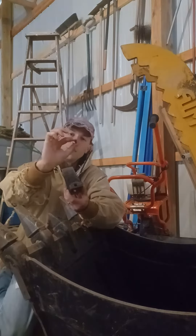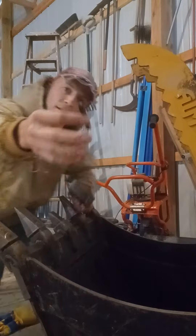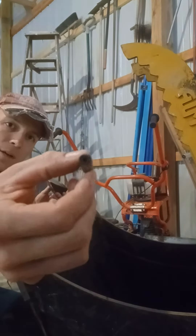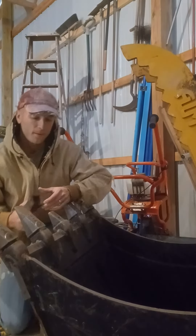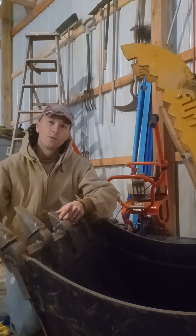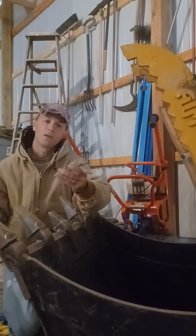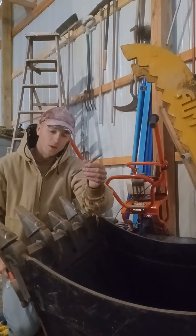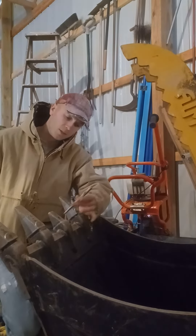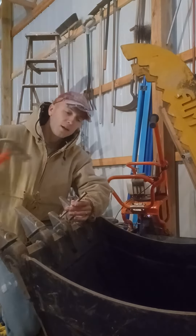They're held on with a little pin that looks like that — all it is is just a rolled up little sheet of metal. Super easy. You got to get the old pin out first, and to do that you're gonna need a hammer and a tapper. You could probably use a screwdriver or something like that.